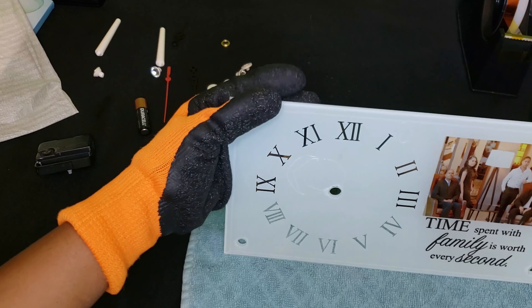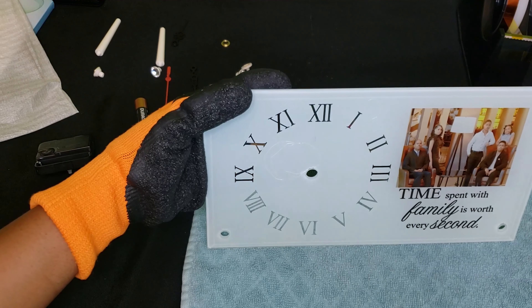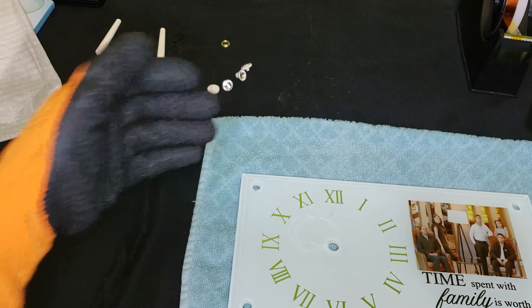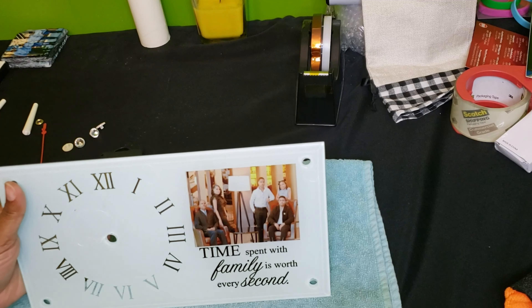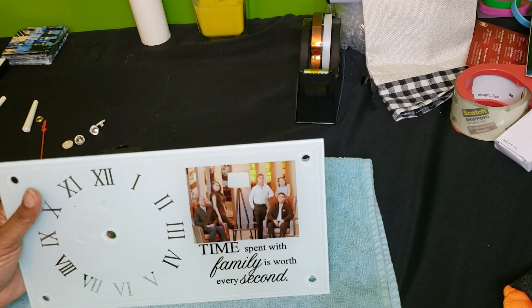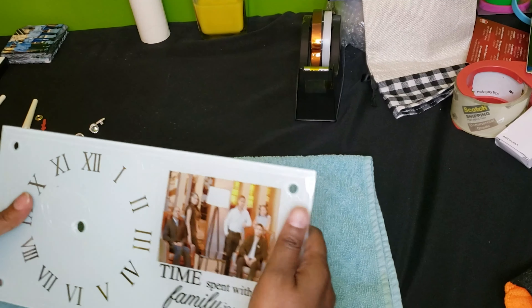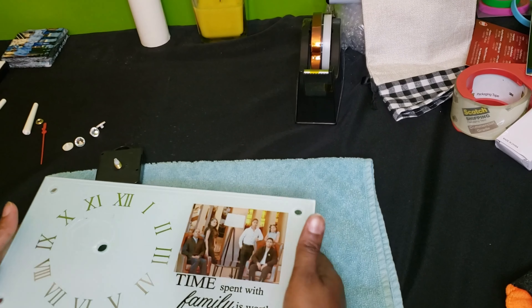So I'm going to let this cool off and then we will assemble the parts. All right, we are back. It's still a little warm but I can hold it — it's not too hot. So I'm going to go ahead and assemble it.